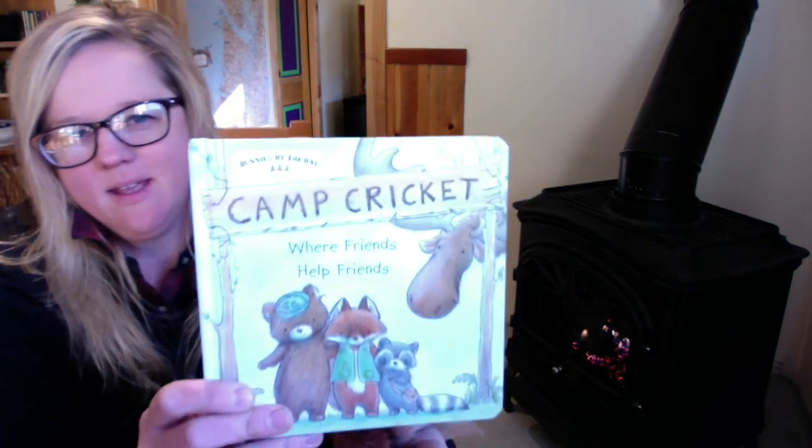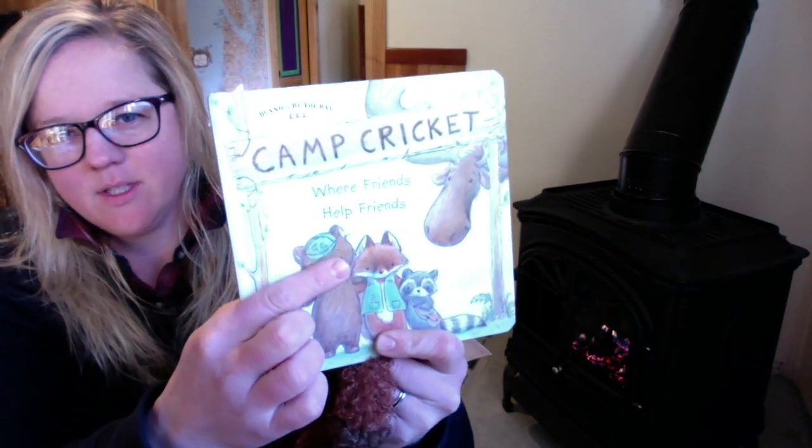Hi everyone, it's Jess again. I'm back with a new video for you today and today we're going to draw and colour Foxy the Fox. Foxy comes from Bunnies by the Bay and he's in a really fun book called Camp Cricket. That's Foxy the Fox.